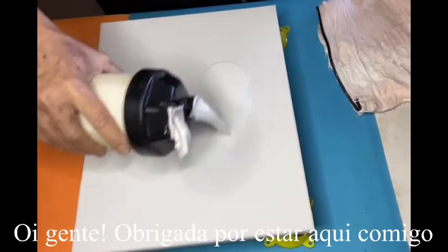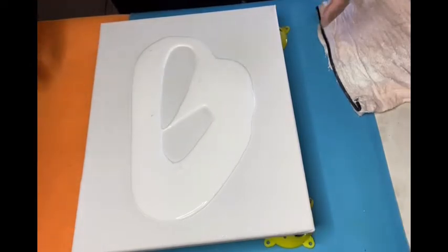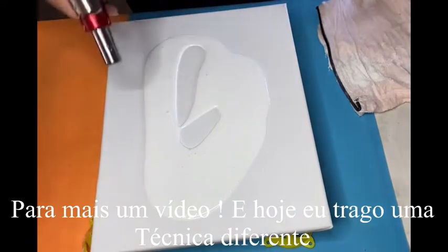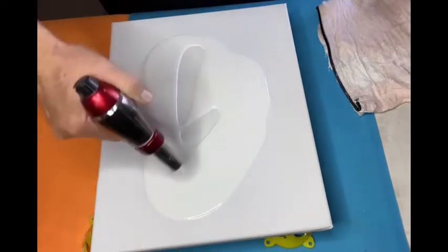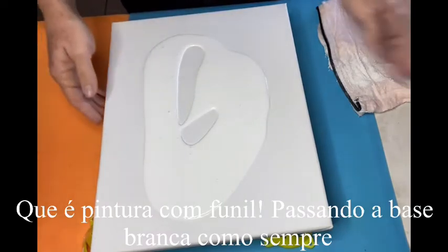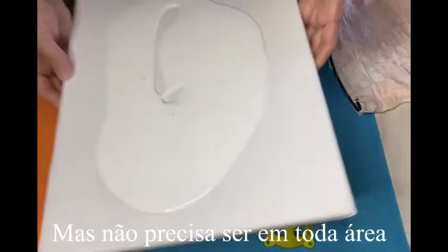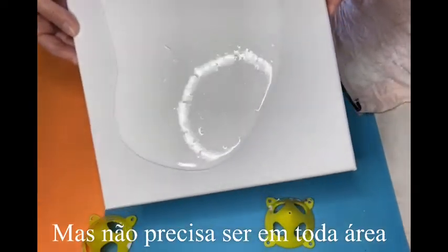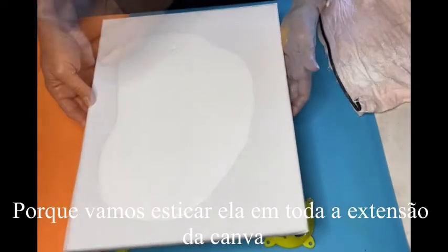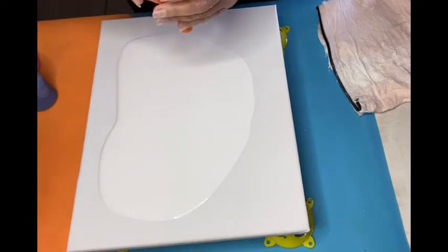Hi everyone, thanks for being here with me today for one more video. Today we have a different technique — it's going to be a painting with a funnel. We're going to do the base, but you don't need to spread it for the whole thing, just in the middle. Now we're going to grab a funnel.